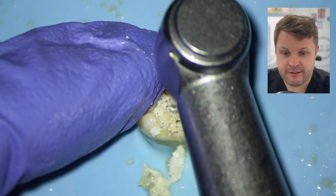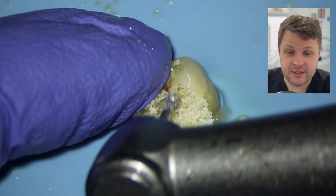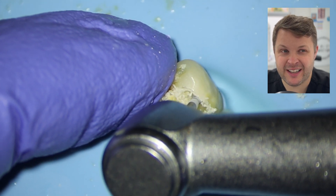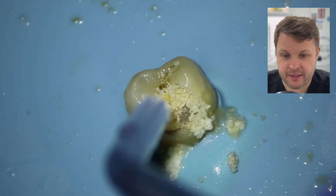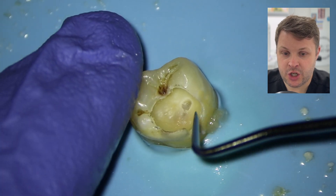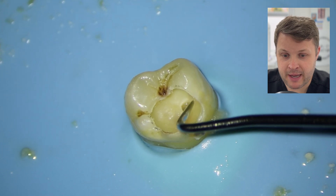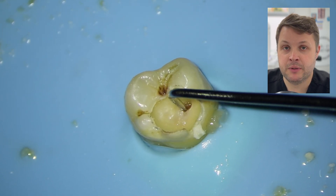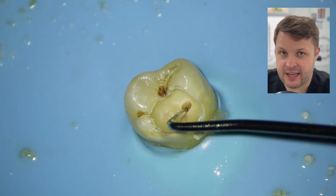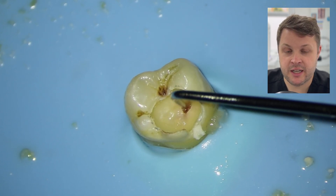Here I'm just really, really removing as much dentin as possible. The problem with these rose head burrs is that they can rumble quite significantly, so you've got to just warn the patient that it feels like a bit of a rumble. You can see here now that the pulp has been exposed. I would say that this pulp is necrotic, but I'm having a little feel around here with my probe, and you can see that the underlying pulp is still a little bit vital. But still, in this case, I feel like this tooth has died off, so this tooth obviously needs root canal treatment.